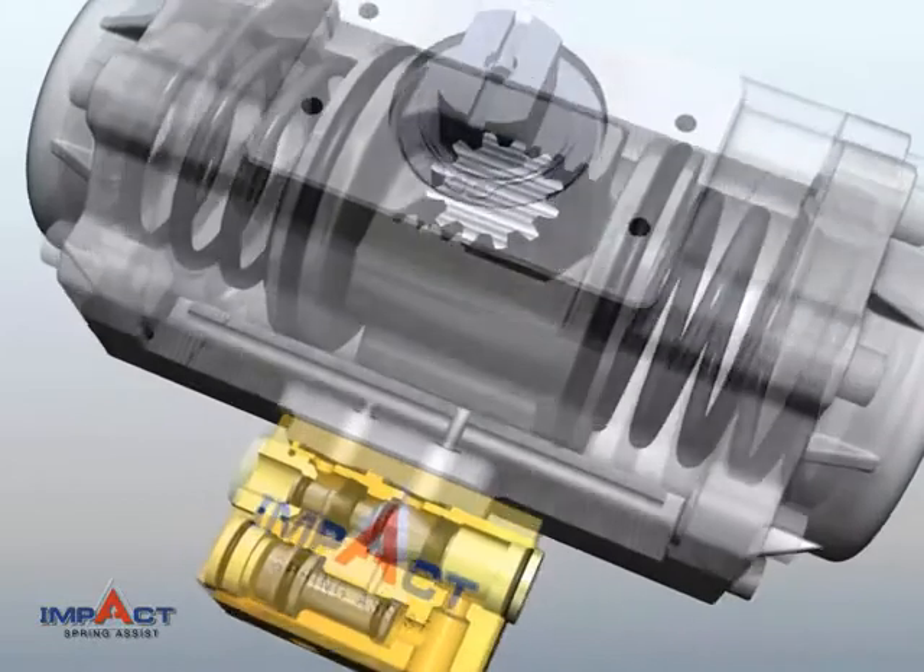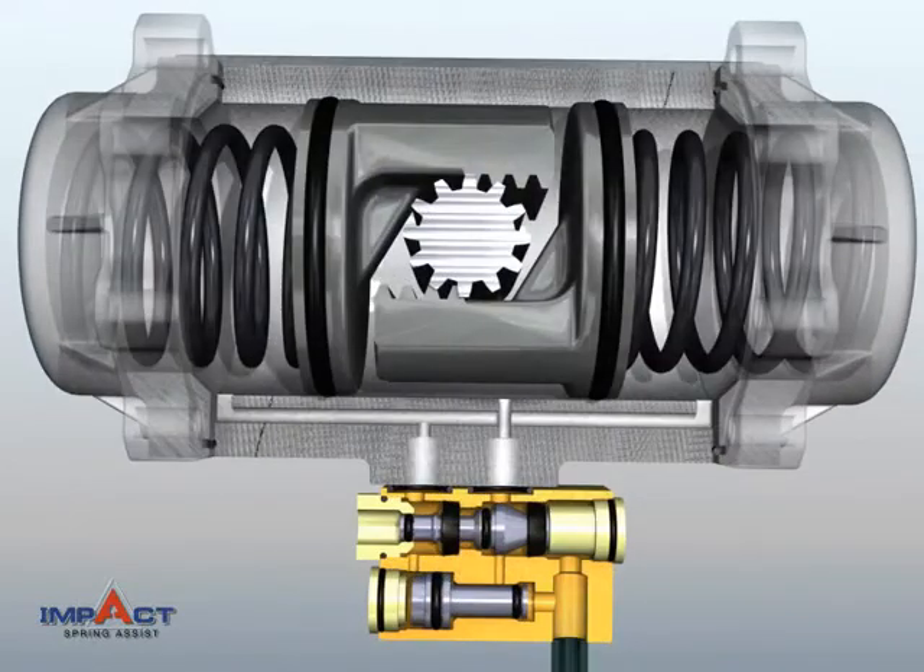The patented IMPACT Spring Assist utilizes energy trapped in the Actuator Center Chamber to increase spring end torque by 50% or more.